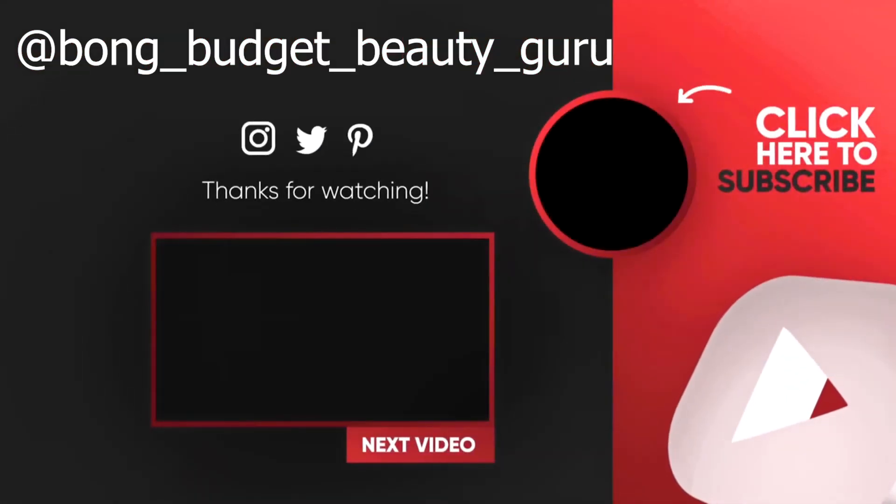This bold red color is so good for party time — Durga Puja is on its way and we'll have so many parties, night outs, and festivities. This bold red can be your statement look. This look is easy and I believe you can do it! If you do it, please DM me your picture on my Instagram — the link is in the description below. You can also find me on Facebook. Bye!